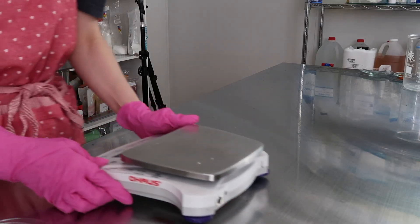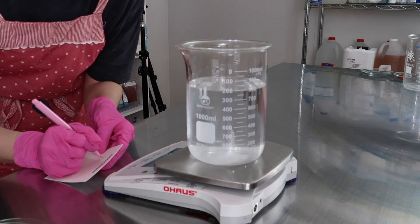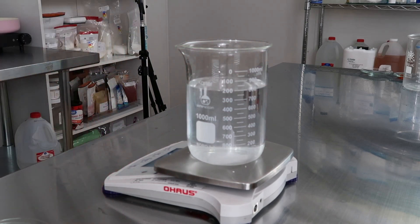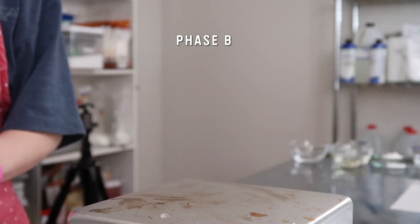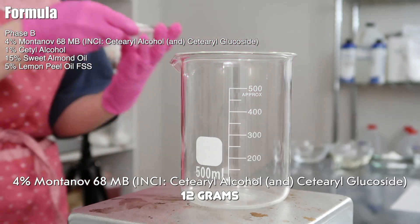Now place your beaker on your scale — I actually forgot to record this part so this is me making another lotion, but you need to place your beaker on your scale, make sure it's tared, and write down how much it weighs. This includes the weight of the beaker because we're going to be heating up this phase and some of the water is going to evaporate and we'll have to add that water back in. Then we can move on to Phase B, which contains all the oil-soluble heat-safe ingredients.